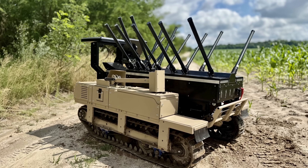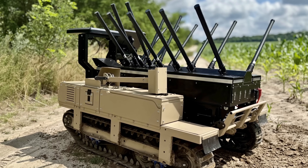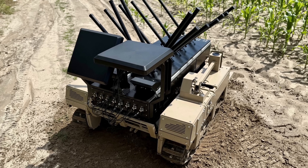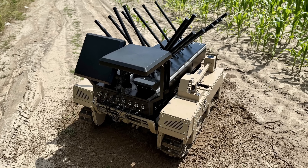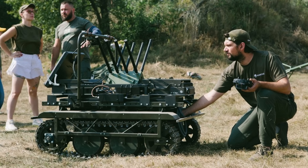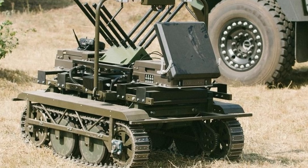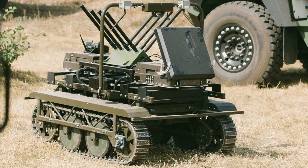Demining is a thankless task at the best of times, and doing it while Russia's FPVs are circling overhead makes it borderline suicidal. Berserk steps in as a mobile shield, jamming enemy drones and blocking out the operators trying to pick off demining teams from miles away. With this protection, engineers have a fighting chance to clear mines and IEDs without turning every movement into a potential highlight for Russian Telegram channels.